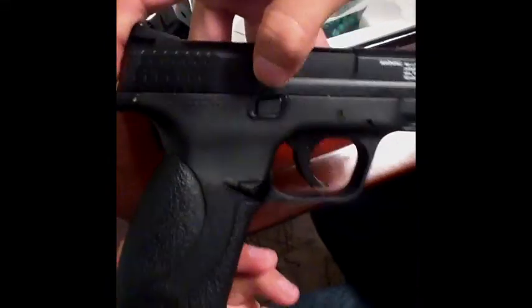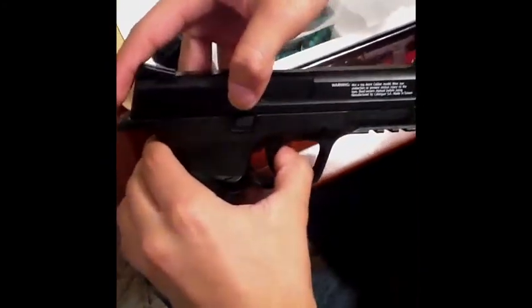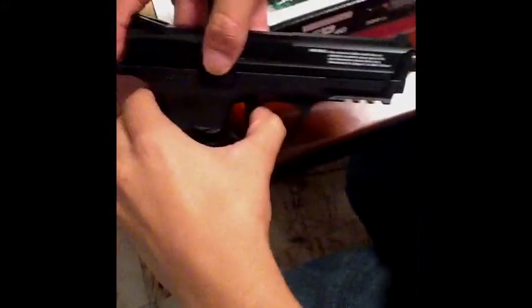Your button magazine is right here. Then your safety is on the right — or left — it's right here. Right now it's not on safety so you can hear the sound. Then when it's on safety, you can hear the different noise.